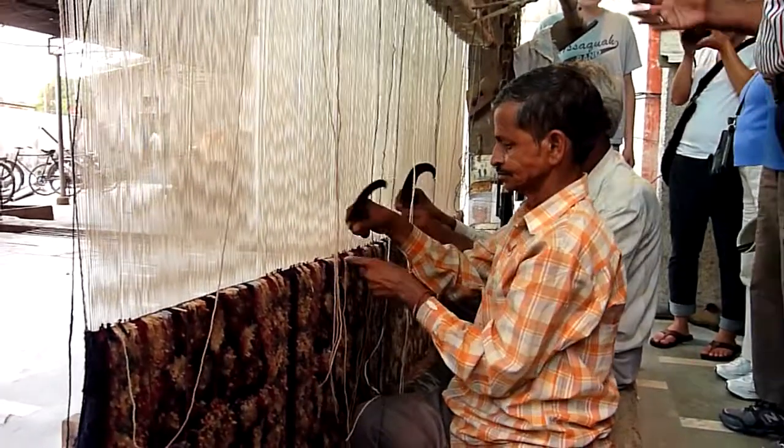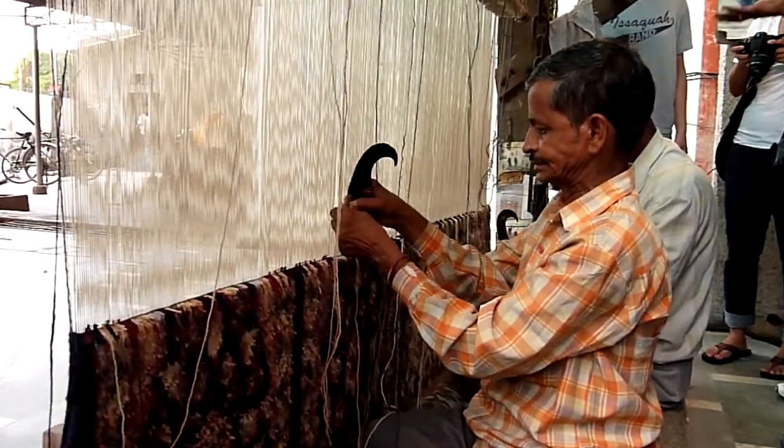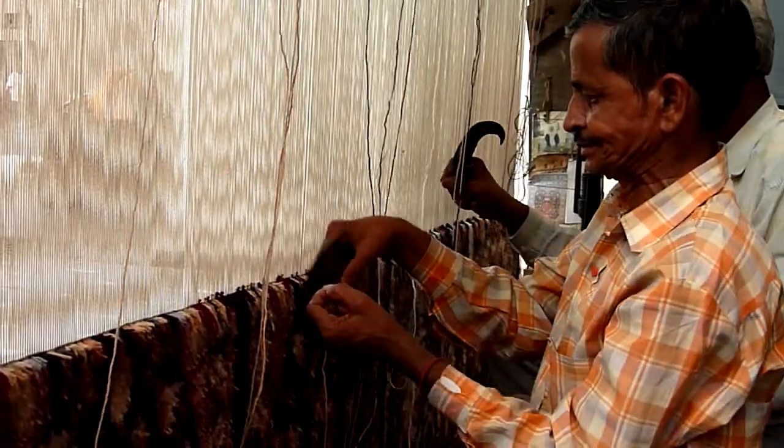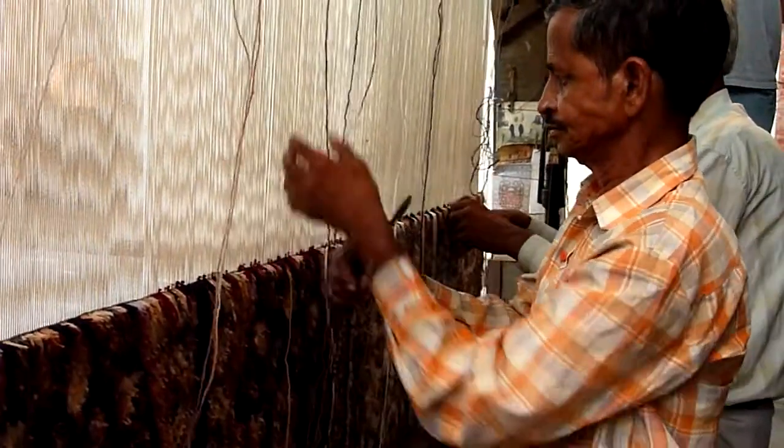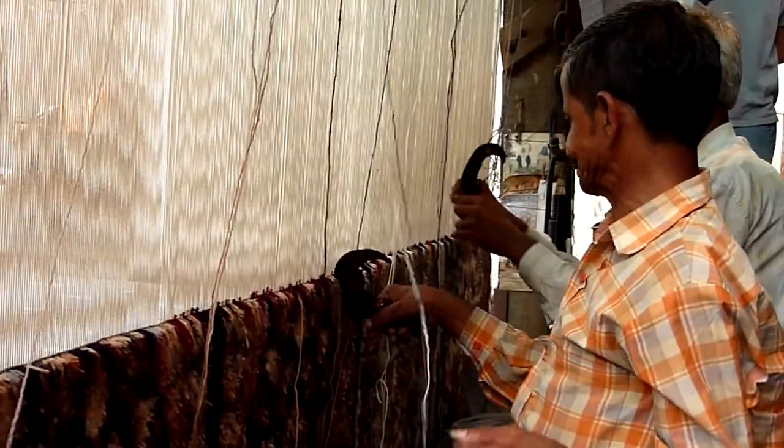Now ladies and gentlemen, this is a small demonstration. All the looms are placed in the villages. The quantity at the moment is more than 3,500 looms, giving work to more than 6,500 people directly and indirectly.